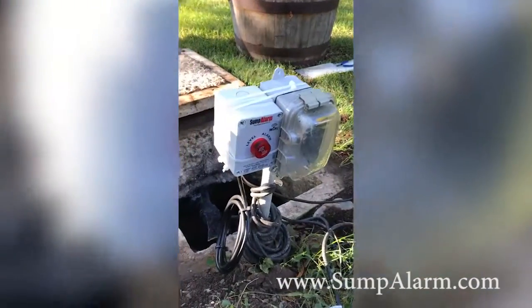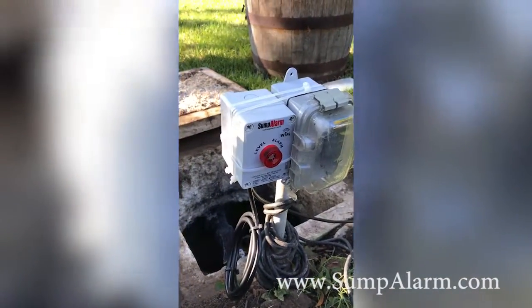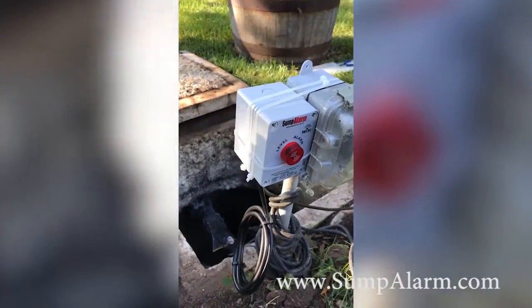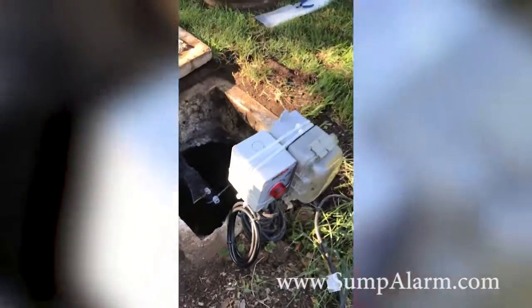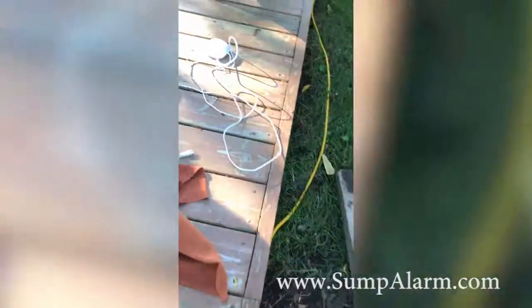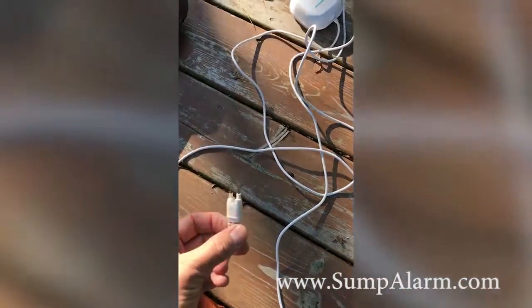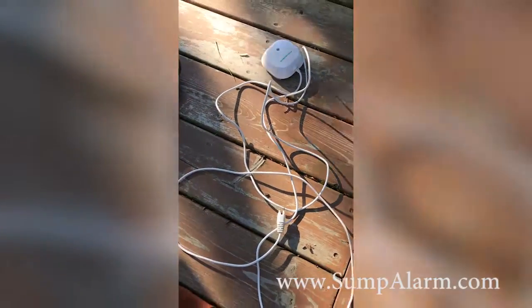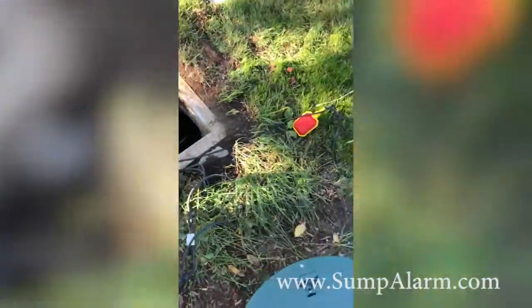I am installing a new sump pump alarm. As you can see here, this is a Wi-Fi sump pump alarm. I did have an old Z-Wave sump pump alarm in there. The problem with it is it would corrode — these two prongs would corrode and send false signals all the time. I wanted to switch over to something a little bit more reliable.